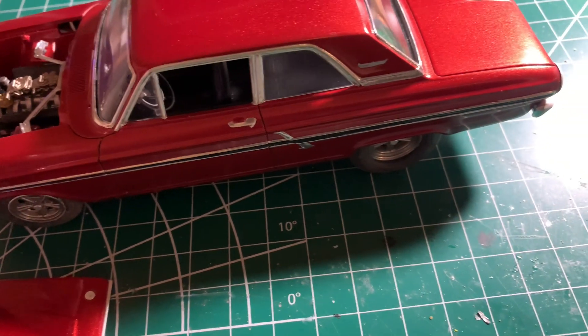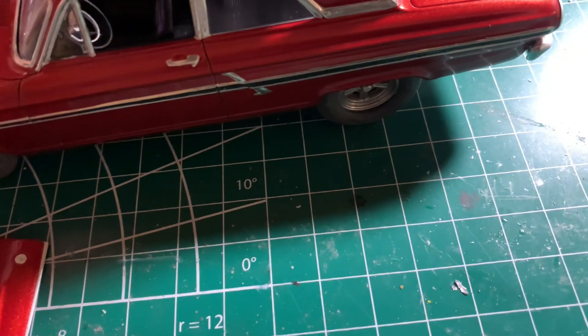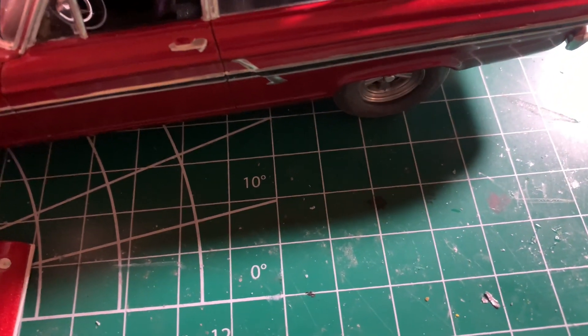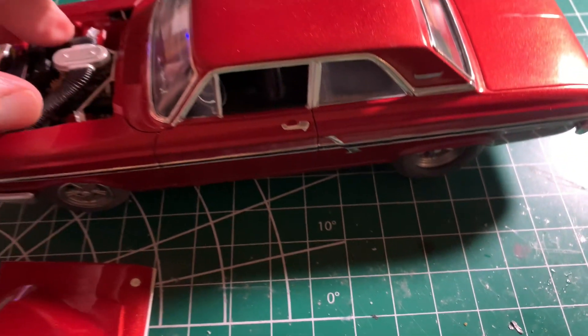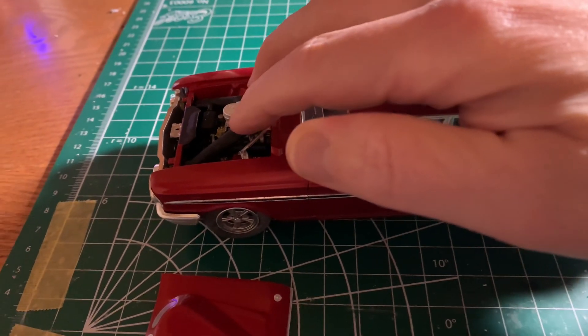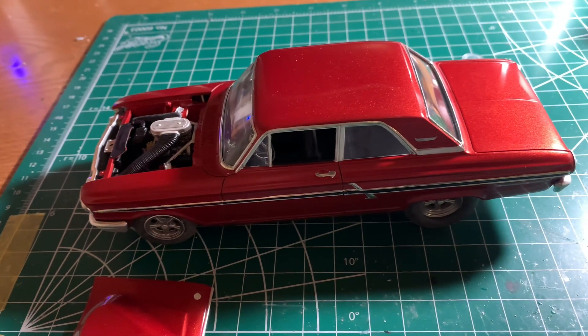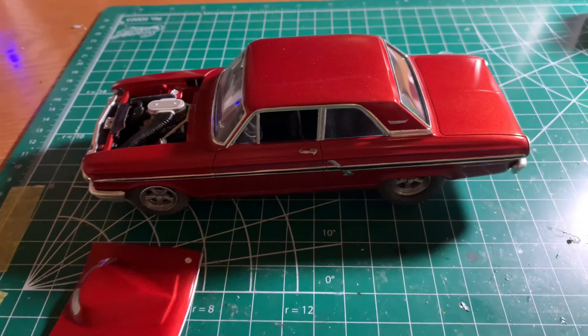I'm just trying to get this off my bench so I can start on the NASCAR group build. I've got a couple aftermarket parts I'm expecting. But all in all, that's pretty much it for tonight guys. I appreciate you stopping by and watching — everybody have a good night. This is Terry, I'm out.